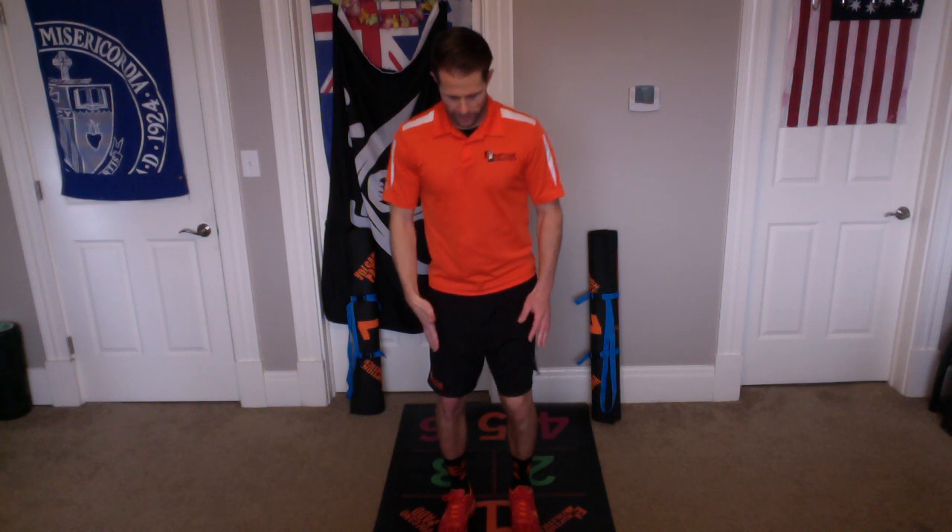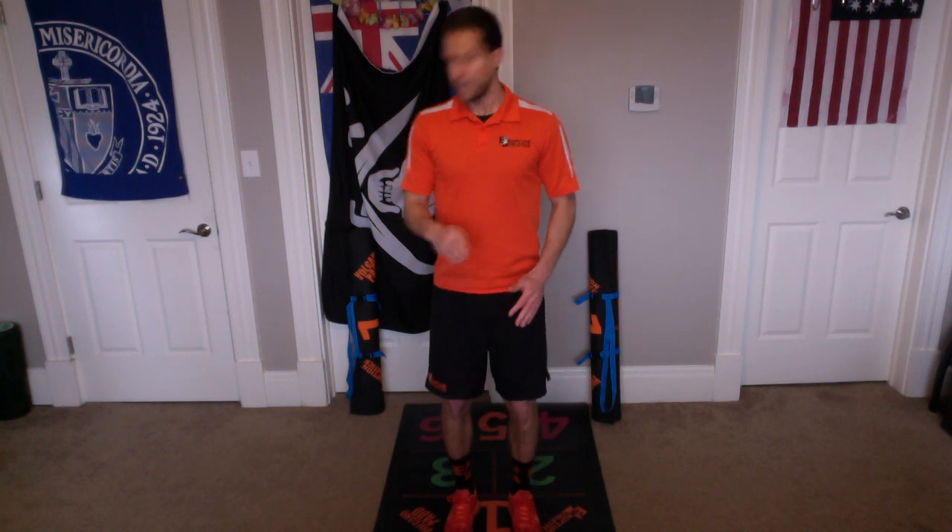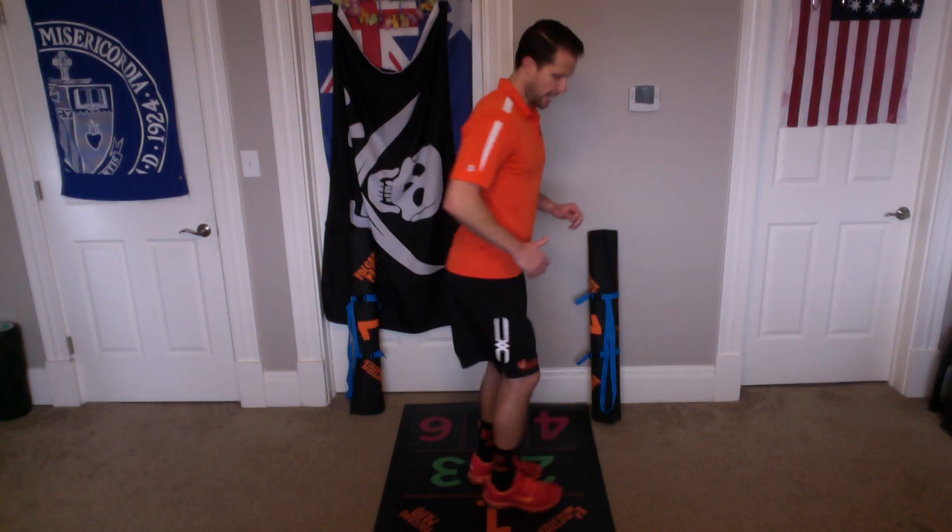Now we're going to do big diagonal back kicks. So we're starting off in orange chamber one, and now we're going to kick back over the pink numbers, over pink four and over pink six. So I go back over pink four and back over pink six. Side view — I'm going far back and straight, far back and straight.